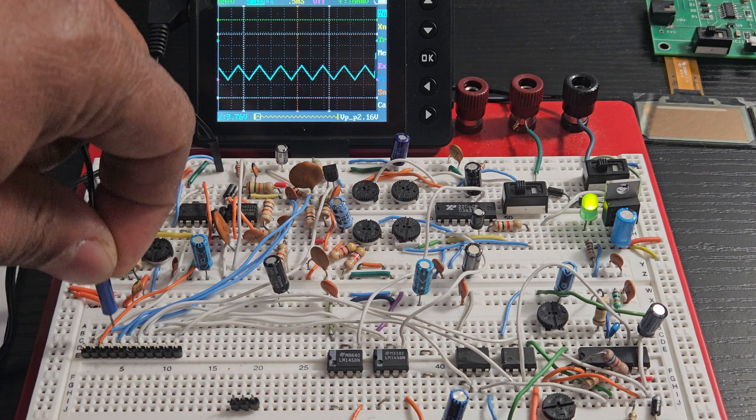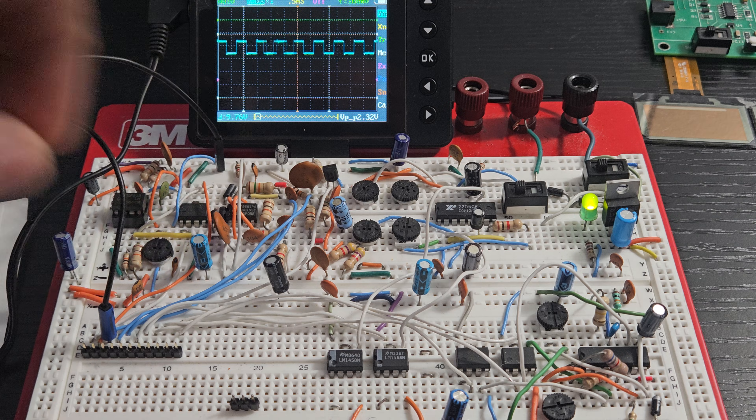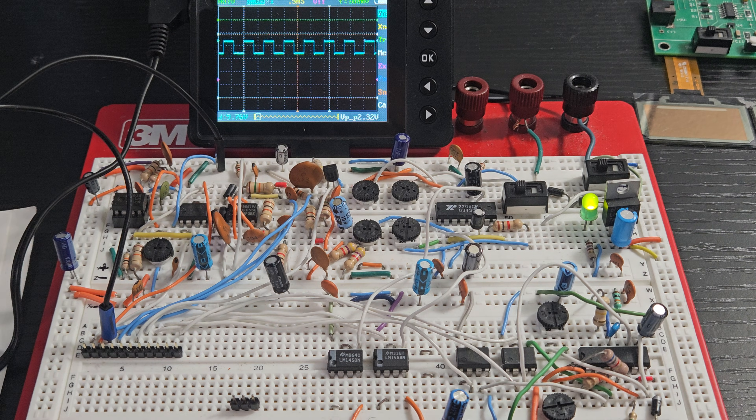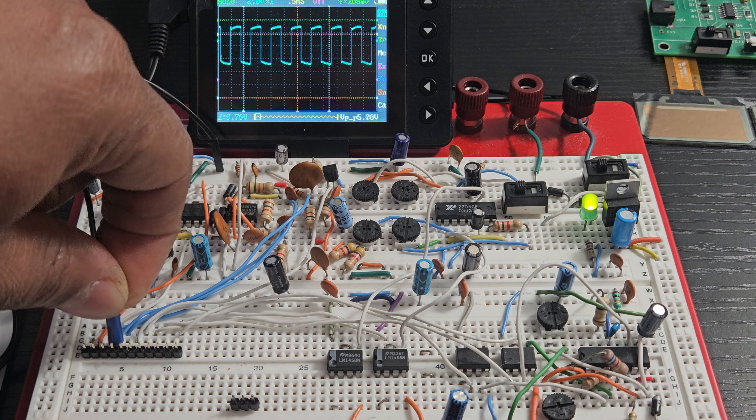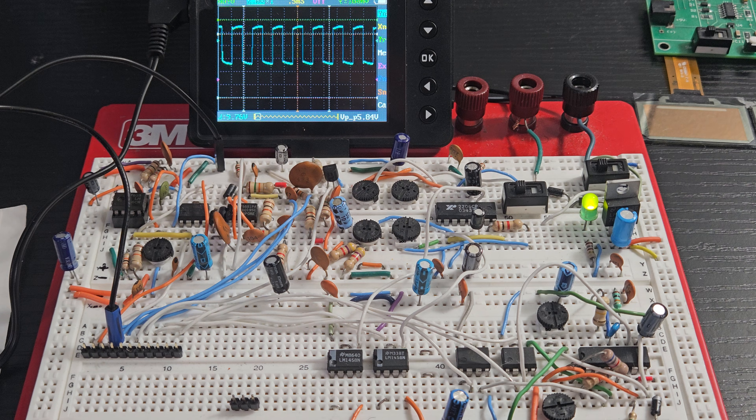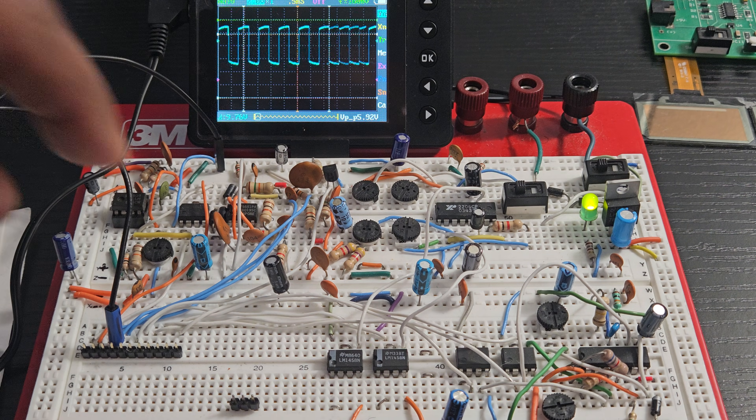Our third pin is the 555 — it should give us a 1.5-volt square wave. The next one is a 5-volt integrator.